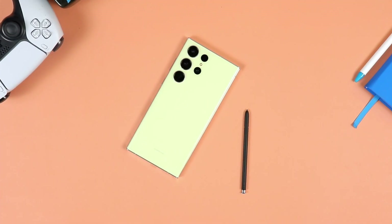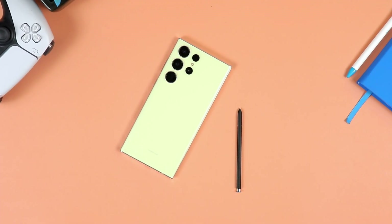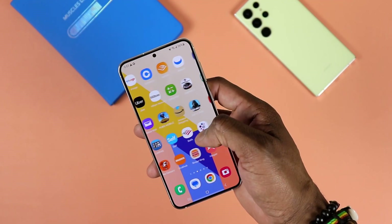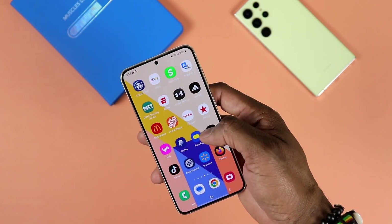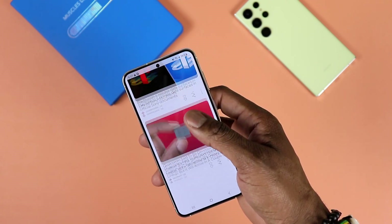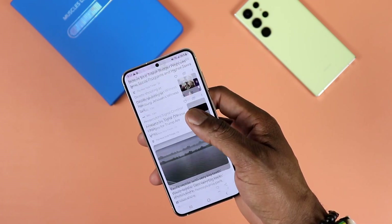My Ultra unit is 512GB of internal storage, while my S23 Plus is 256GB. The base model for both starts at 256GB. The 512GB Ultra comes with 12GB of RAM, as opposed to 8GB of RAM on my 256GB S23 Plus. Even if you go for the 512GB S23 Plus, you still get 8GB of RAM. So the Ultra offers more and faster RAM, which means it will perform better in RAM-intensive situations.